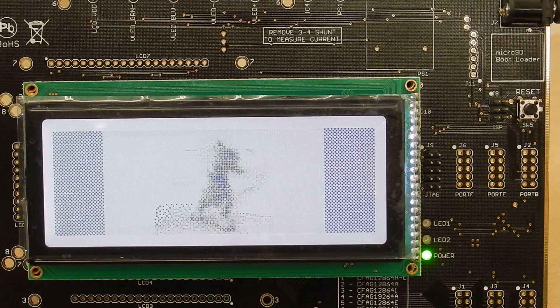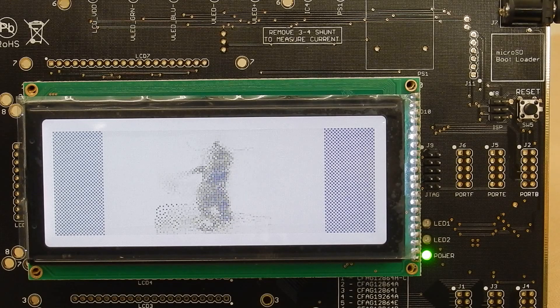Just demonstrating that it can show images fast enough. Of course, being a monochrome STN LCD, it's not going to be great for showing movies.